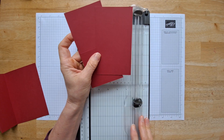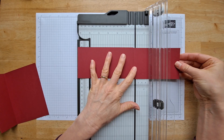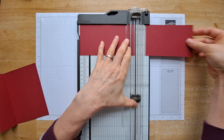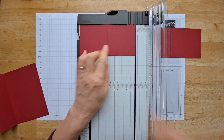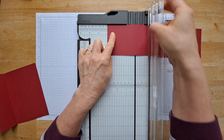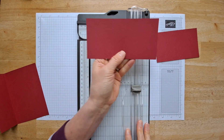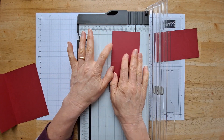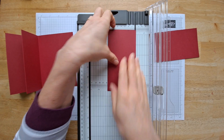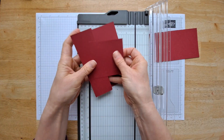Unfortunately my camera turned off when I was doing this part, so I am going to reenact this — this is a live reenactment. With your strip of paper, you are going to cut this at six, and then you're going to score it at three. So this piece is three by six. When you use it as a scrap from cutting, it's actually going to be a little wider than three, but it doesn't really matter — you can leave it just like that.